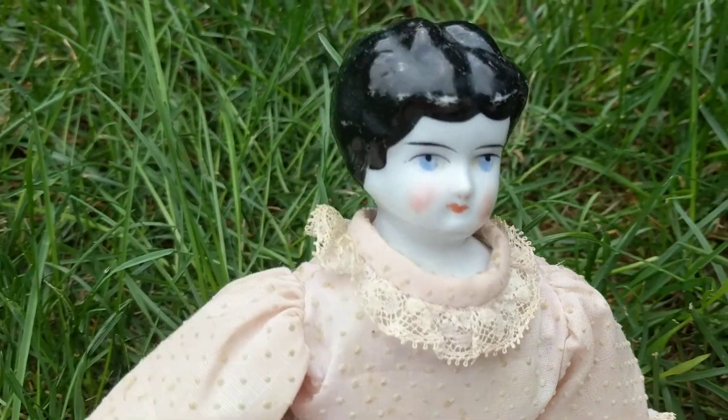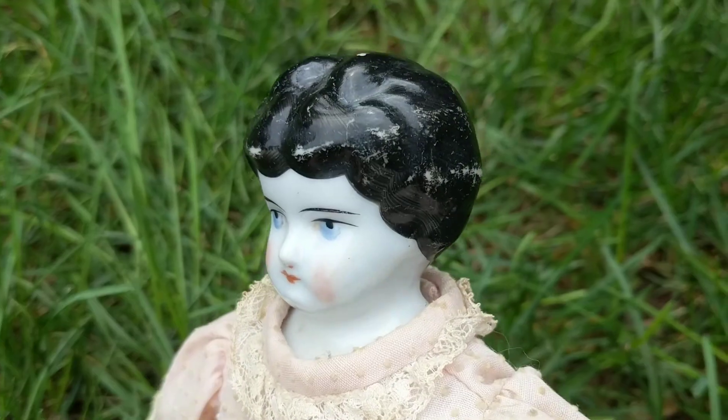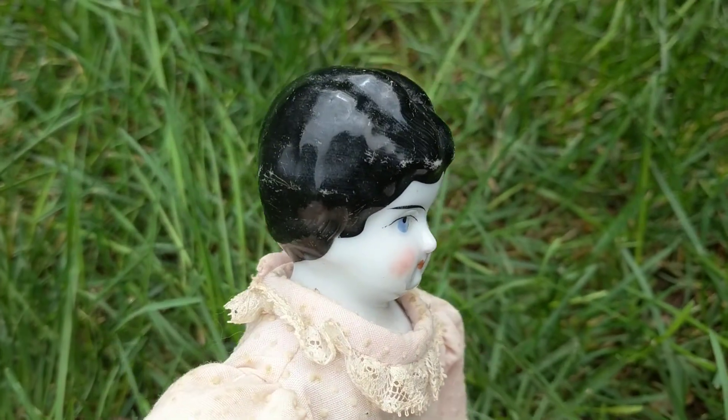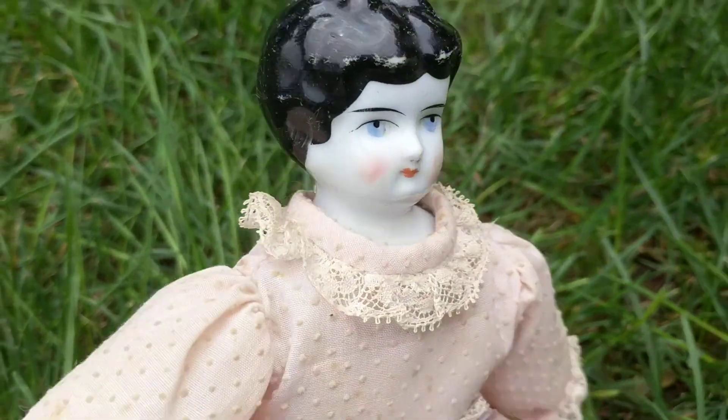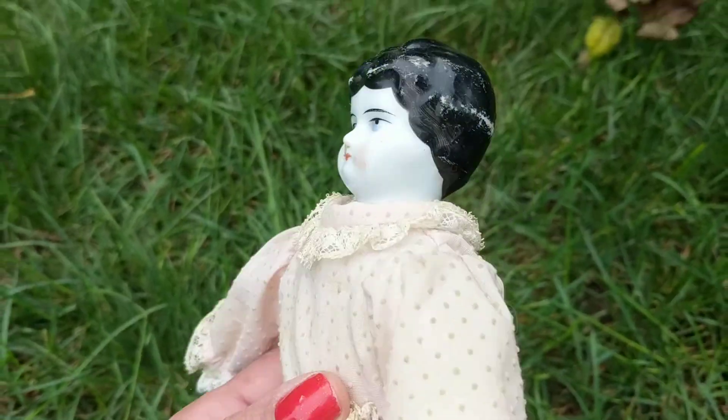This was played with, as you can see, and loved. She's well-worn and some little girl must have really enjoyed her. She wasn't a little girl's good doll — she was a play doll.